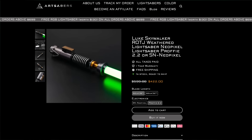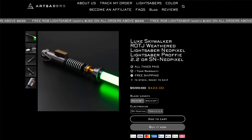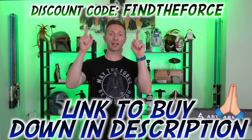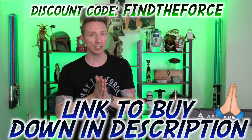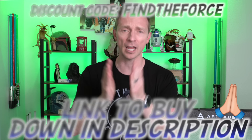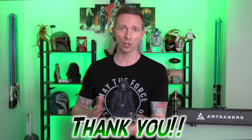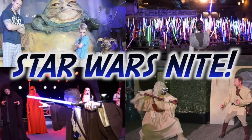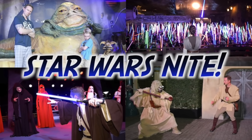I cannot believe this lightsaber only costs $400 and some change. And it probably brings you under $400 if you use my discount code right here above my head. I'd really appreciate the support — thank you to everyone who has used my links in the description and my discount code. It really helps out my channel. Thanks to you guys, I'm going to be going to Star Wars night at Disneyland, so I'll be making a vlog from that. I might be giving some stuff away.